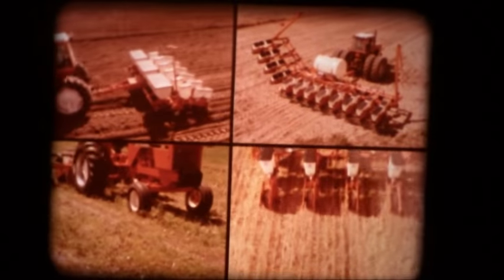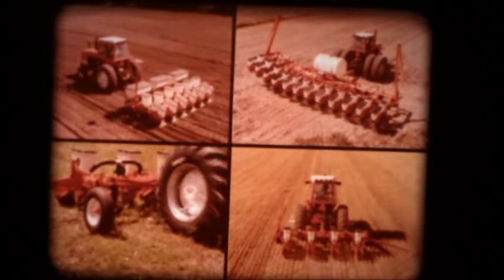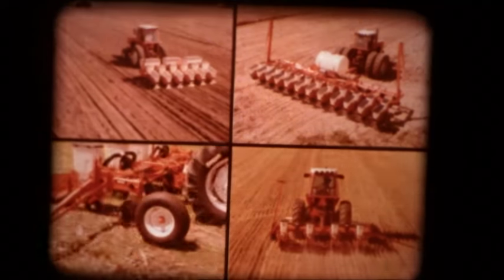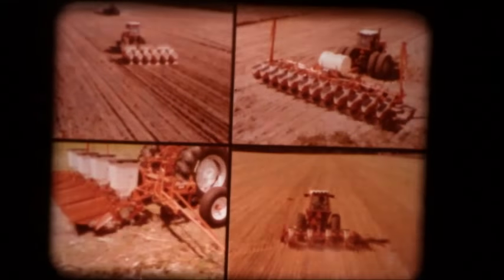From Allis-Chalmers, the full line of all-tillage planters to match any tillage practice, with 2 to 12-row capacity, air and plate units, common or unit drive, with 15 to 40-inch row spacings, and even removable gauge wheels.